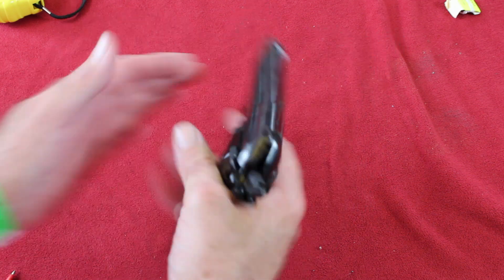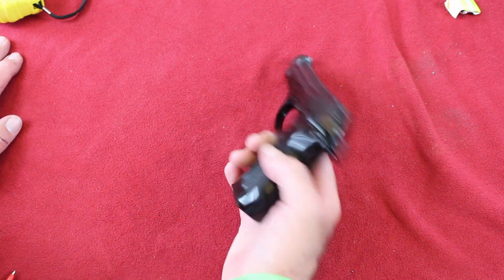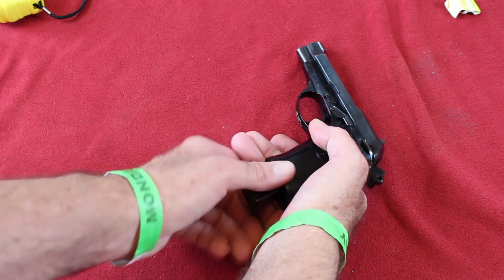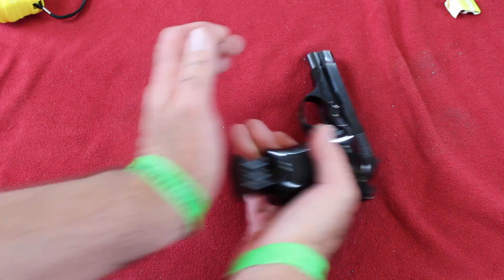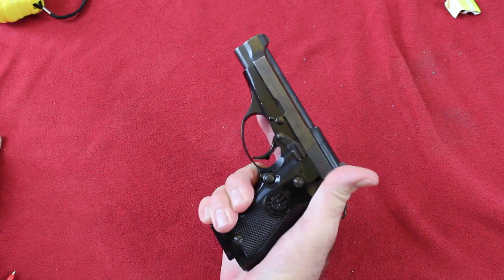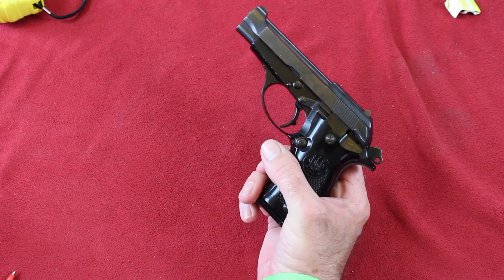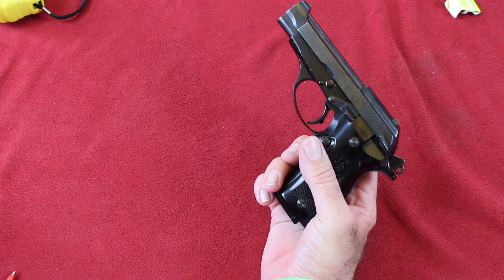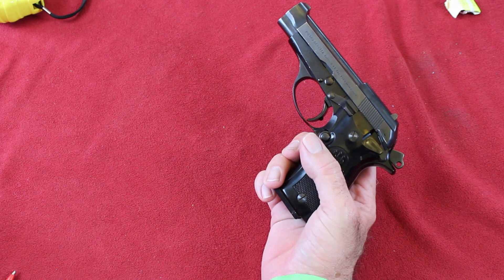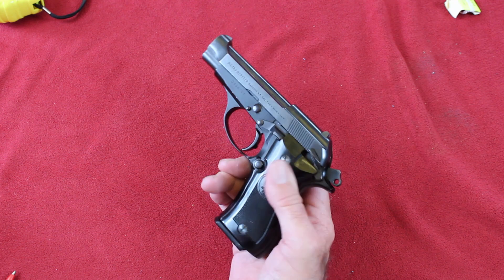Now, the tricky thing about these guns — they're old tech. Say you insert a loaded mag and chamber a round. Boom, you're loaded. You can engage your safety and carry it cocked and locked. But if you want to utilize the double action by lowering the hammer, this is what you've got to do, and this is where it gets a little sketchy.